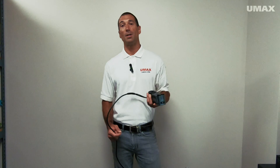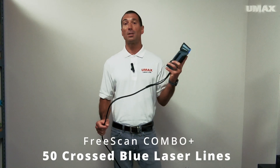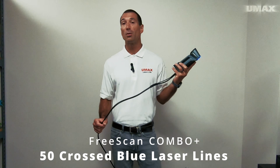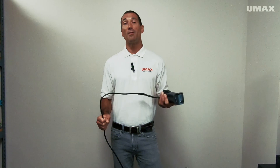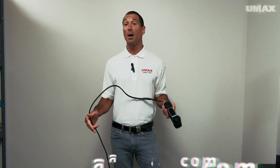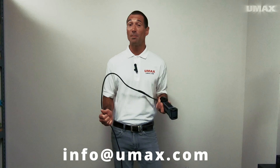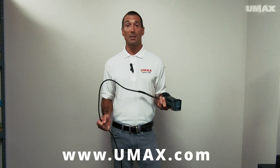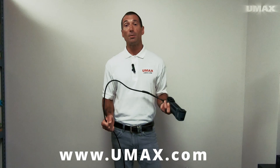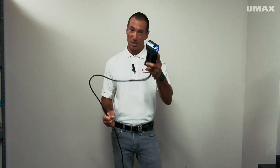That was our quick introduction to the FreeScan Combo Plus, a brand new handheld 3D scanner by Shining3D. This one offers 50 crossed blue laser lines for super rapid scanning. Hope you found this video helpful. If you did, please hit like and subscribe. If you have any questions, reach out in the comments below or by emailing us at info@umax.com. To see the other scanners we have available, visit our website at umax.com. When you buy from us it helps support us — thank you in advance, and we'll see you next time.